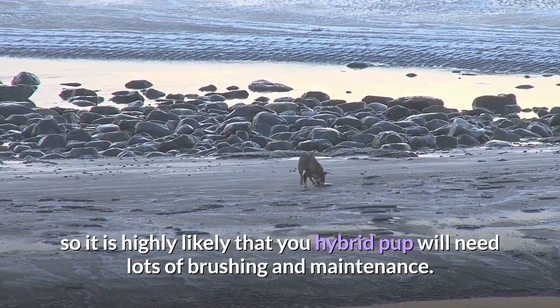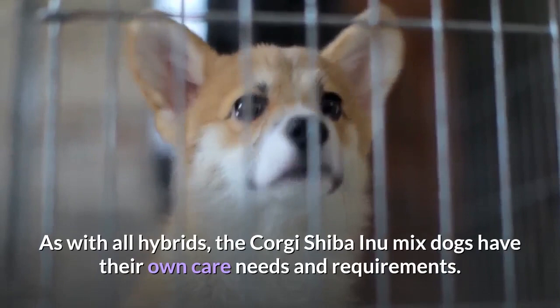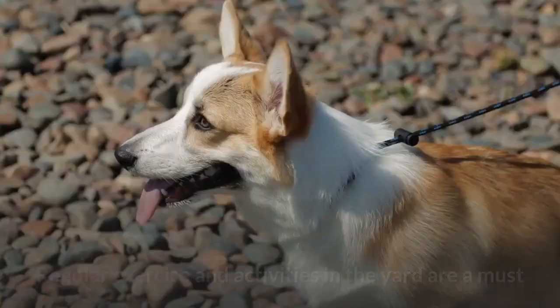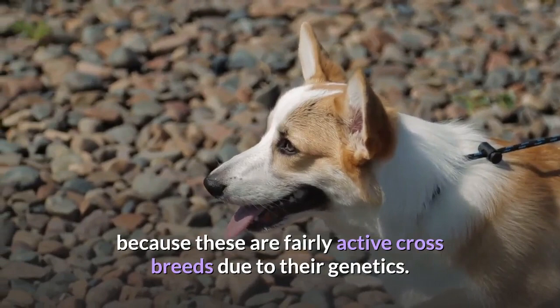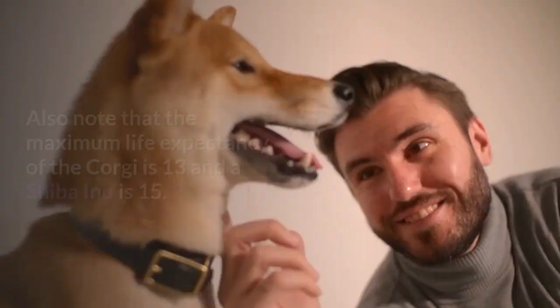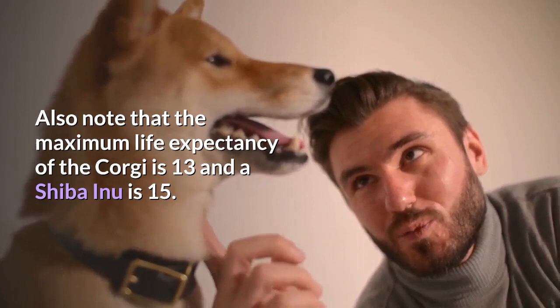As with all hybrids, the Corgi Shiba Inu mixed dogs have their own care needs and requirements. You may be getting a smaller version of a Shiba Inu, but that doesn't mean you can relax. Regular exercise and activities in the yard are a must because these are fairly active crossbreeds due to their genetics. The good news is that both parent breeds are often seen as good options for first-timers, although there are some behavioral issues to consider. Also note that the maximum life expectancy of the Corgi is 13 years and a Shiba Inu is 15, so a healthy hybrid should be somewhere in this range.